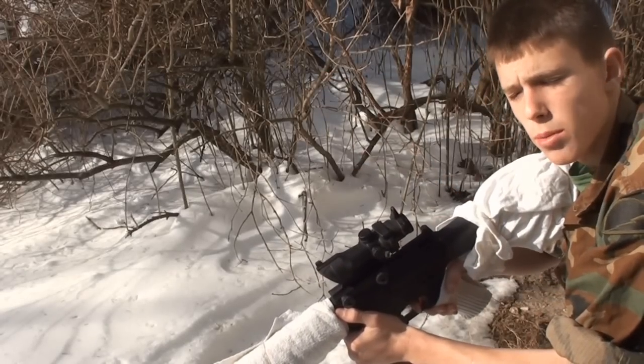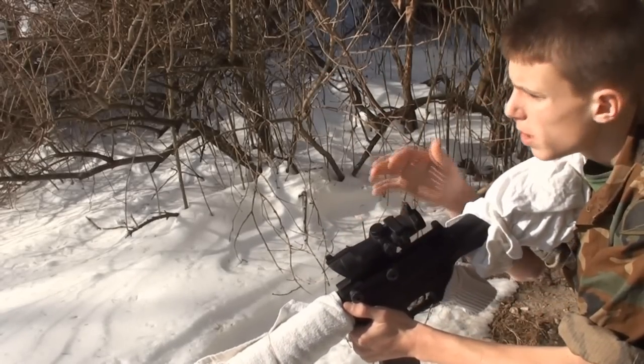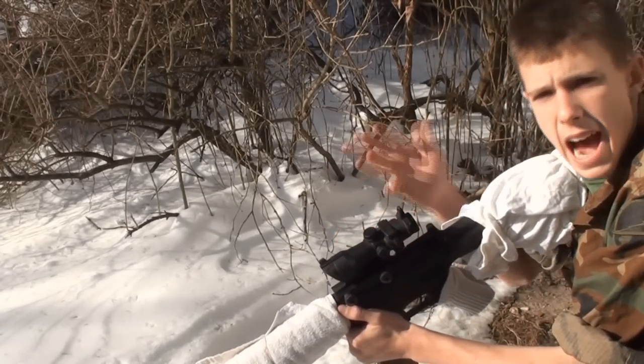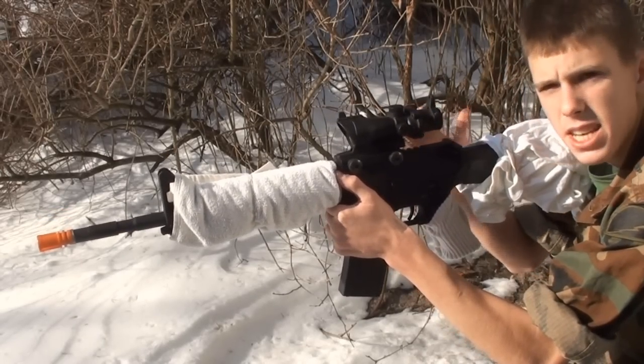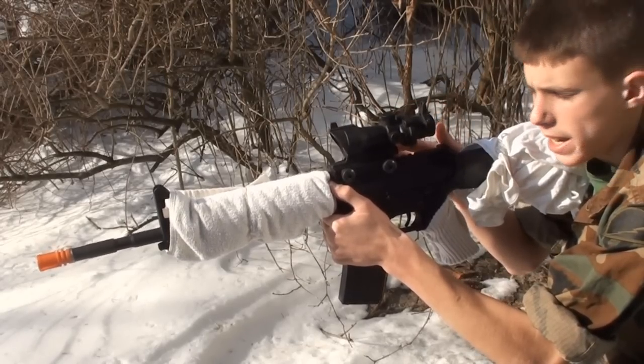Hey guys, Angus here. Going to be doing something a little bit different today — a how-to. I really don't do these videos too often. However, there's a foot of snow on the ground right now. Whenever somebody sees snow in one of my videos, they ask me how do I make good winter camo? So today, going to be going over how to make a decent winter camo setup for a snowy environment out of simple household items.